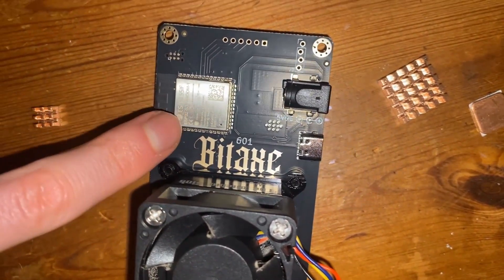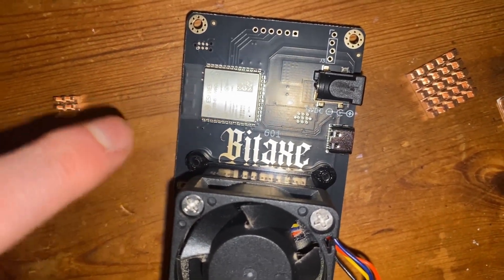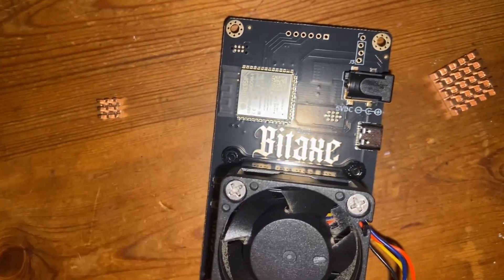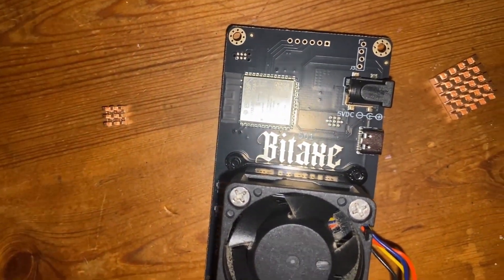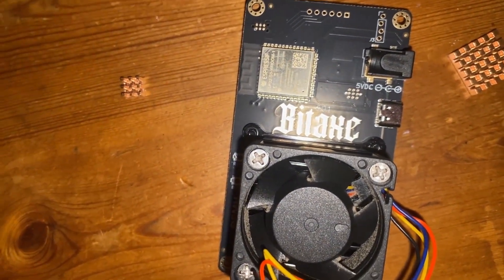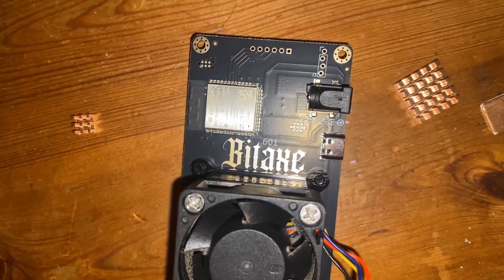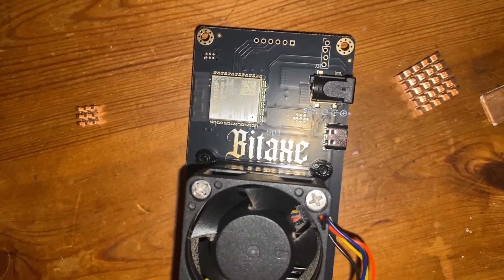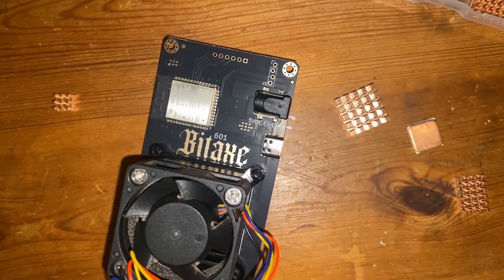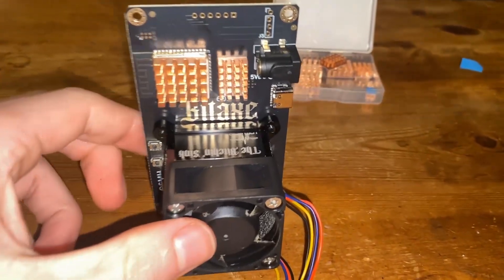I have seen people put one on this component here — let me know in the comments if it's useful. I don't actually know what this component is necessarily, so somebody let me know what all these components are. I'm not an expert in these things, but I'm just going to load it up with heat sinks and hope to dissipate a lot of heat from the board. I'll go place them on and then come back and show the placements.